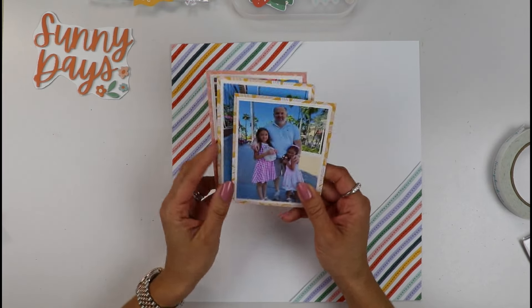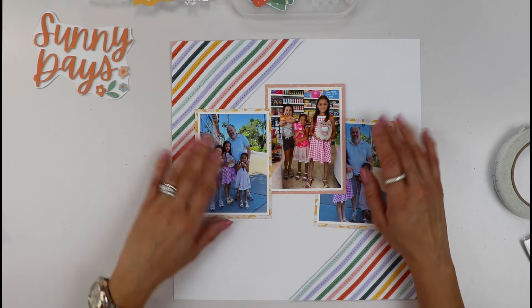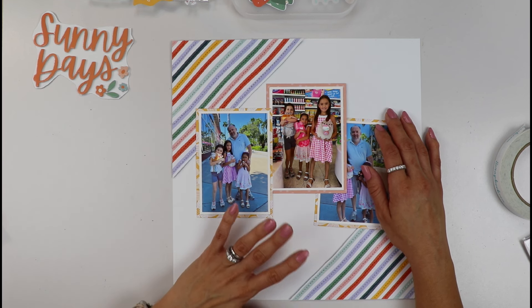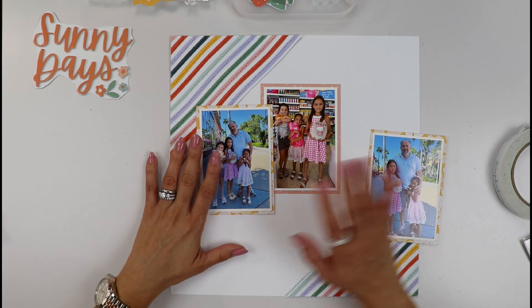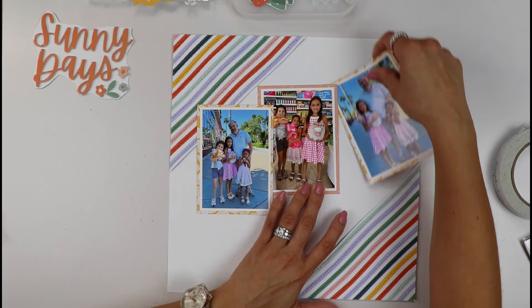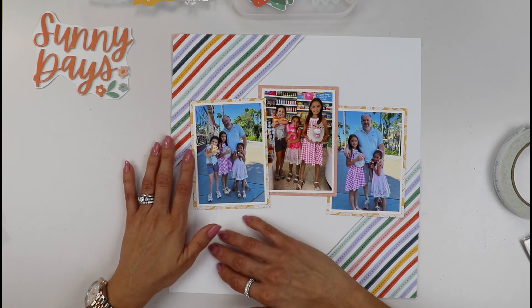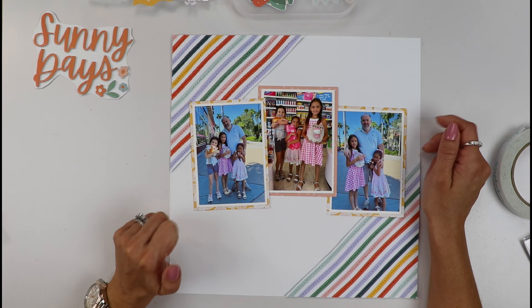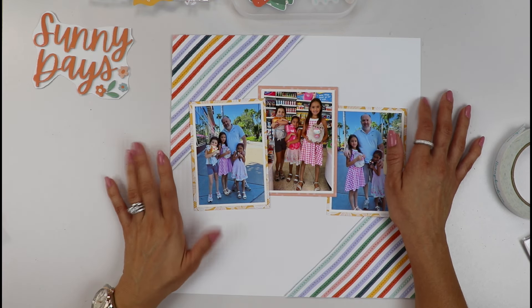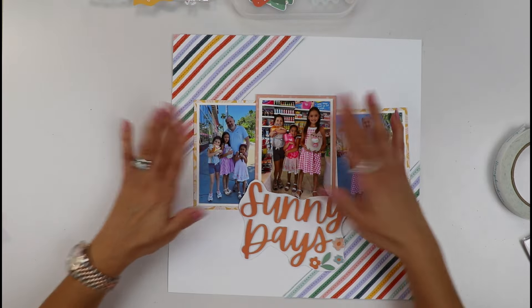Let me tell you a little about these photos. This is my husband, and my daughters have three cousins that live in Florida which they adore. After a trip to New York this past spring break, we went for a couple of days to Florida to Miami to visit the cousins. The cousins know that whenever Tio Edu — Uncle Edu — is in town they will have tons of fun. He took them to the arcade and this day he took them to Dylan's Candy where he got them stuffed toys and tons of candy.